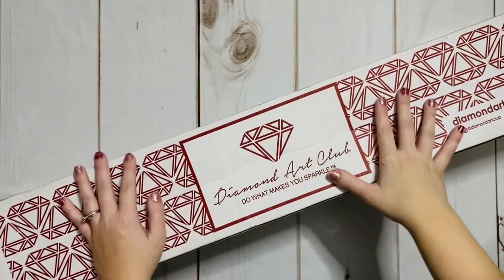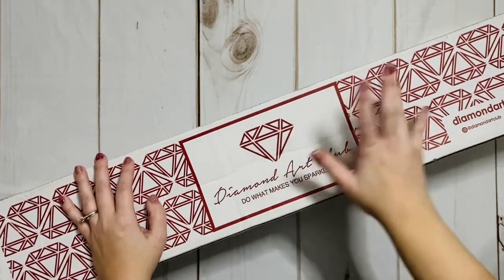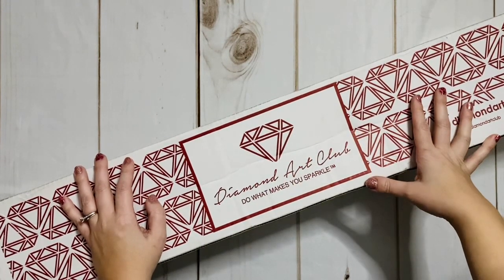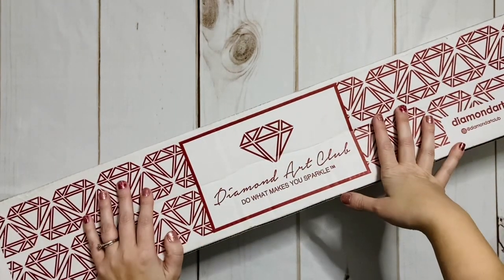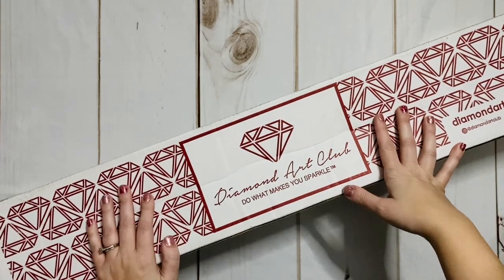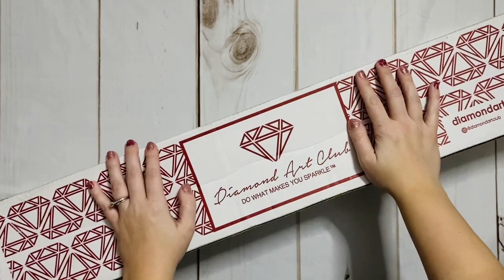Hello, my friends, welcome back to my channel Diamonds and Washi. This is Katie, and if you're new here, hi, welcome! I hope you'll consider subscribing if you enjoy today's video. If you are back, welcome back — today I am doing an unboxing from one of my favorite diamond painting companies, Diamond Art Club.